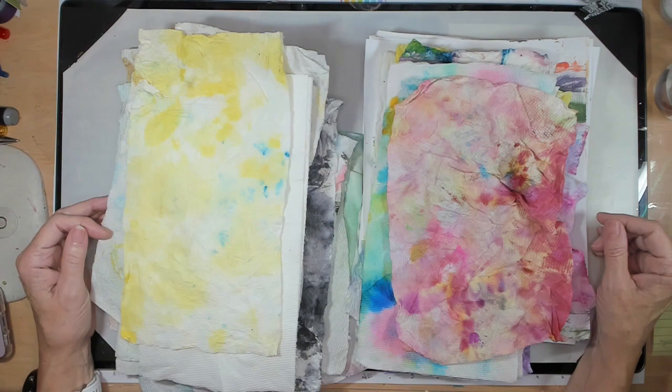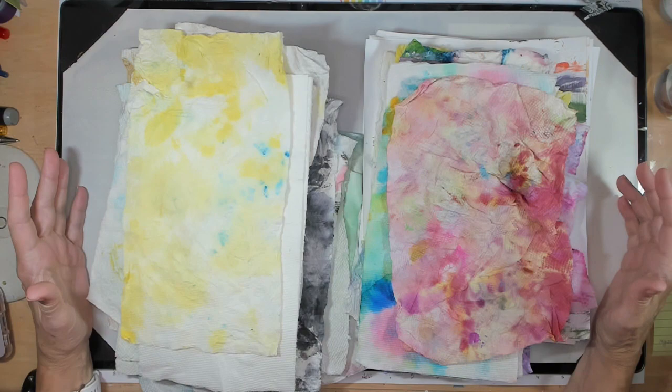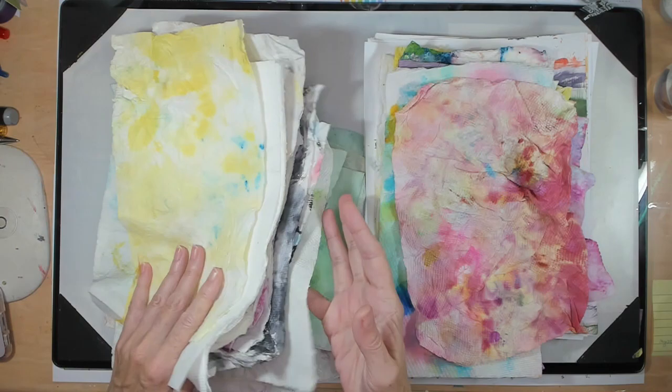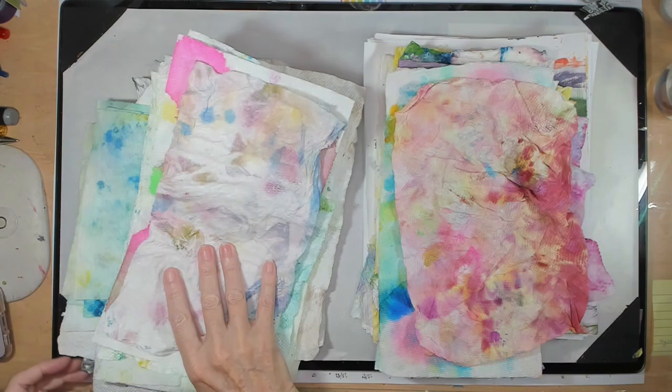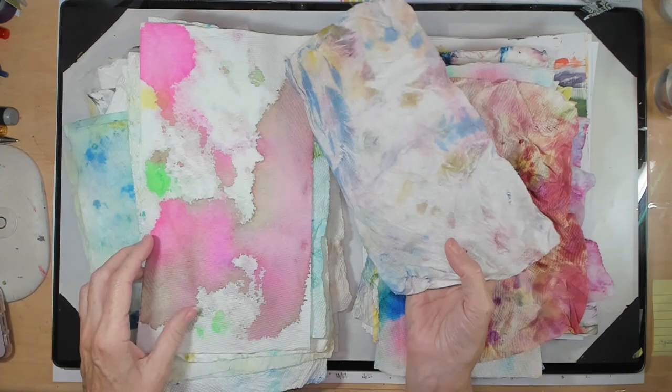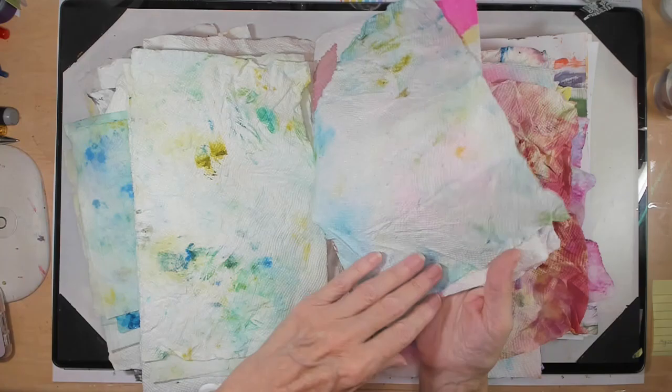I thought today I would explain the process so you can understand my thinking, and then what I do with them in the end. On this side I have a whole pile of not-quite-finished paper towels — everything from hardly anything on it, to a little bit, to a lot but only one color, to smatterings of colors. I also mop up media with them, so some are a little crunchy.